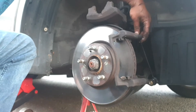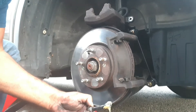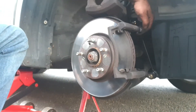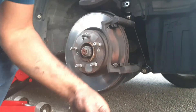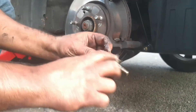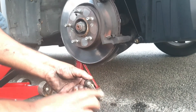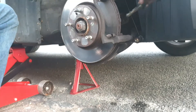Before I put the new pads on, I'm going to apply plenty of grease on these guide pins. That's one, and then the bottom one pops out. Always apply grease on these guide pins whenever you change the brake pads.